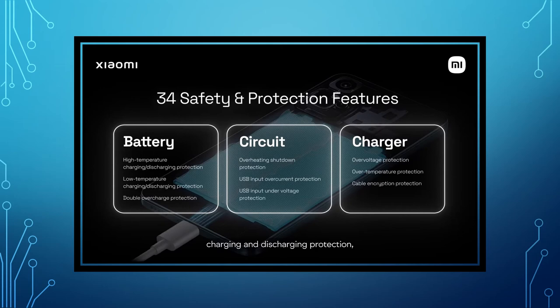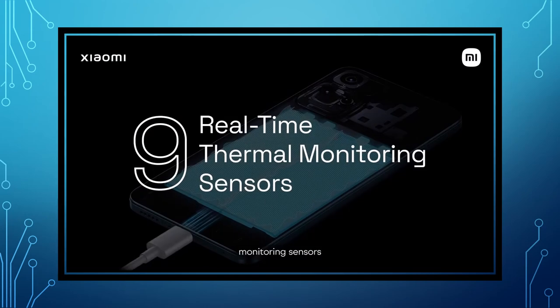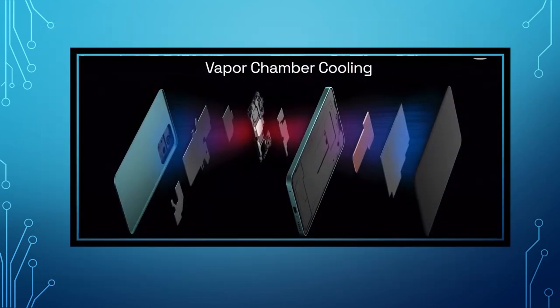There are 9 real-time thermal monitoring sensors. The battery is customized. There are no battery issues as well, but we can do thermal monitoring. We will be able to install the battery. The battery is ready for 120W.